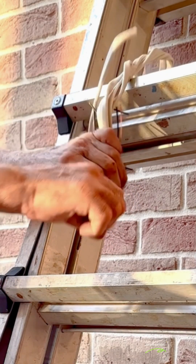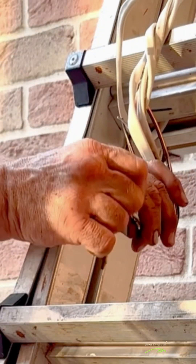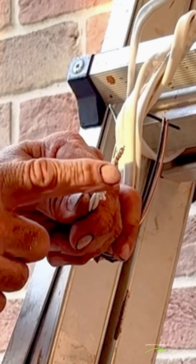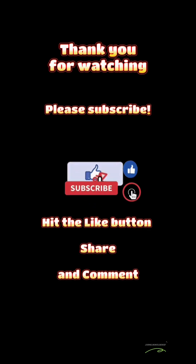Once again, just showing how extremely strong the splice is after removing the wire nut — it also shows the wires are still in the same tight position. Thanks for watching; subscribe, hit the like button, and comment.